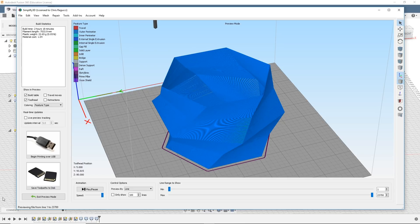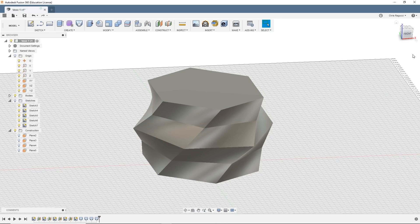Now, anybody who's ever printed in vase mode knows you're typically printing with a 0.4 millimeter nozzle, so your vase wall is only 0.4 millimeters thick. That can really be trouble. If you just want to put it on a shelf and look at it, it can look really pretty. But if you actually want it to be functional, that's really not going to work. So I'm going to show you another trick where you can still get the vase look but make it actually functional.